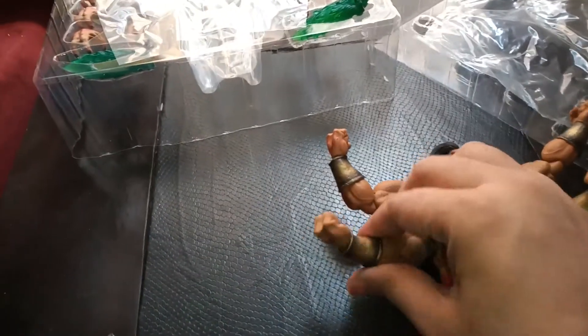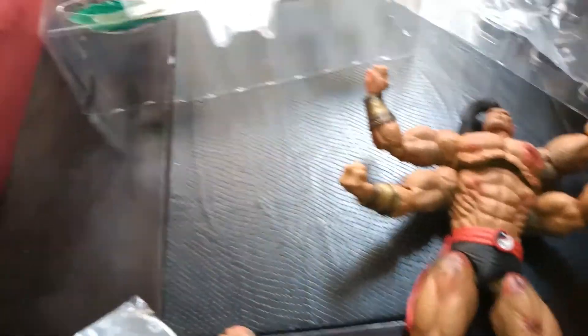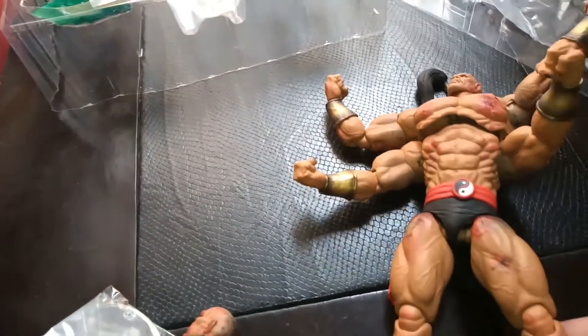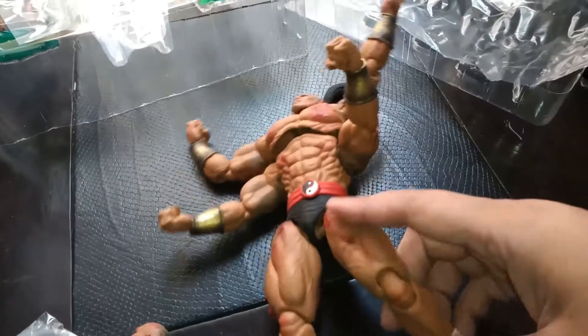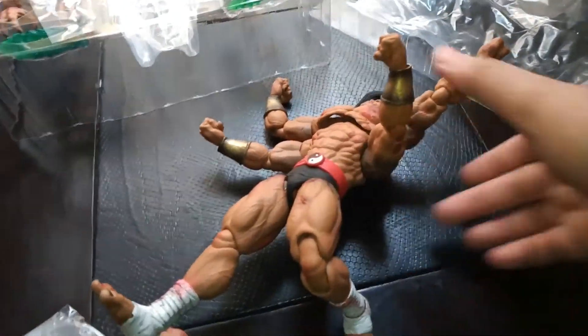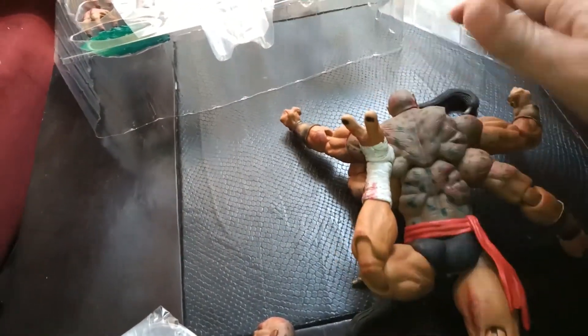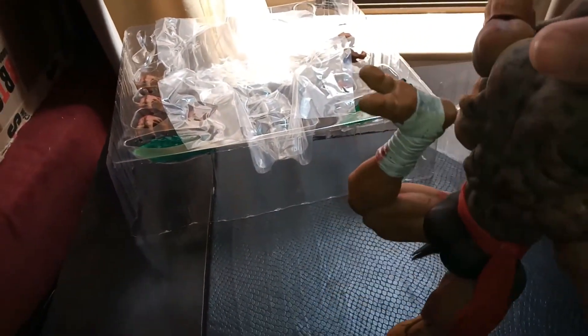They've got pretty cool rotation in the arms — that's a plus point. Now for the ankles. I had trouble last time with Chun-Li. That's pretty much how far back it goes. Unlike Chun-Li, he does not have the toe articulation. He pretty much backs up that much for the kick — it's pretty good, actually.